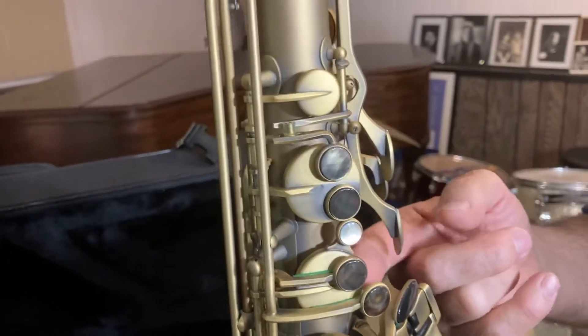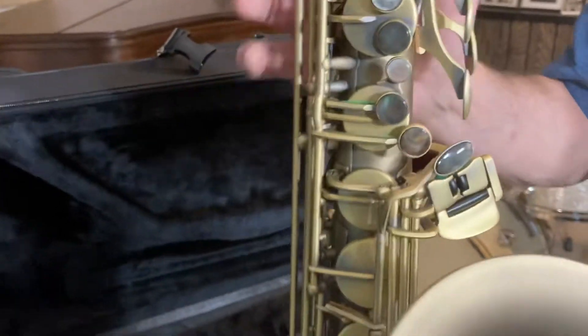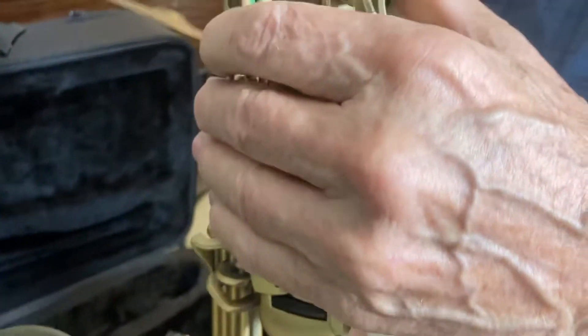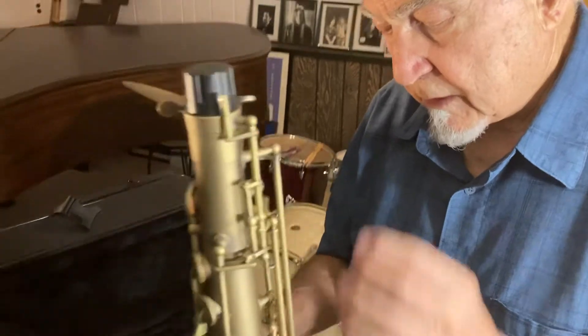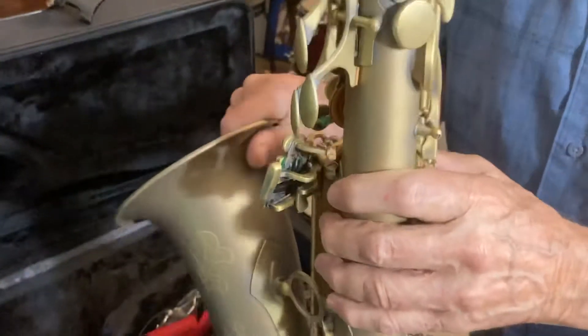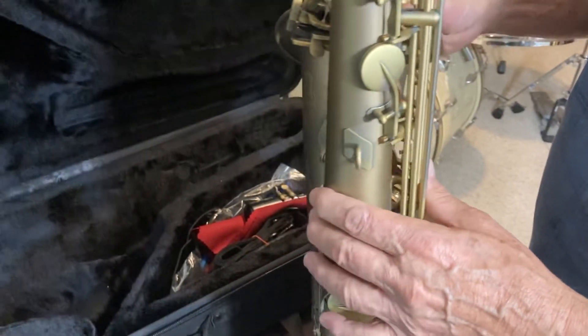Of course it has the Pisoni pads — the Italian pads. It's a beautiful horn. I've actually played this horn. It has the feel of a Mark VI horn and it has a beautiful tone. The red bronze construction really gives you the ability to develop a really nice tone on this horn.